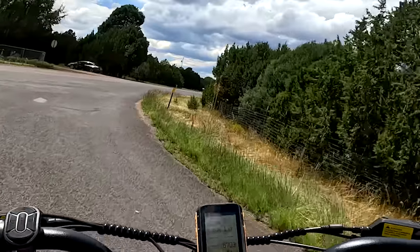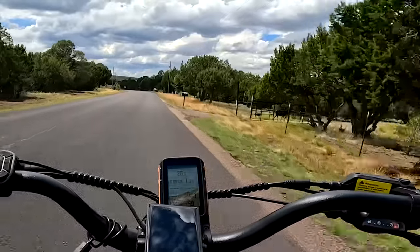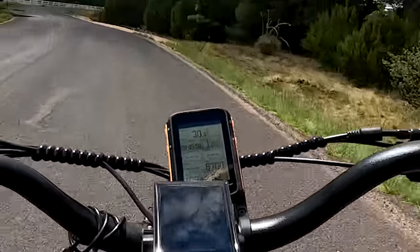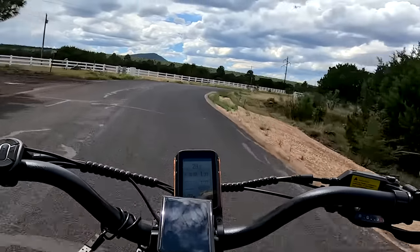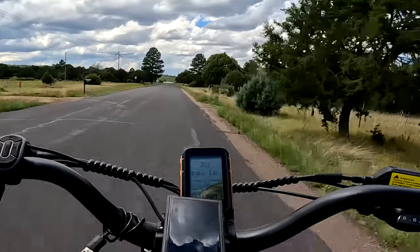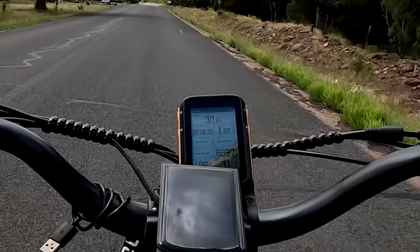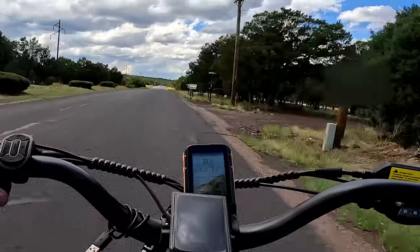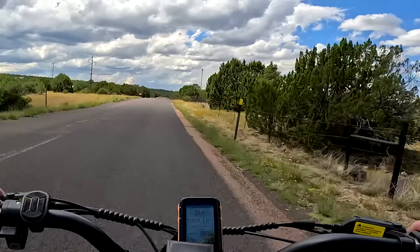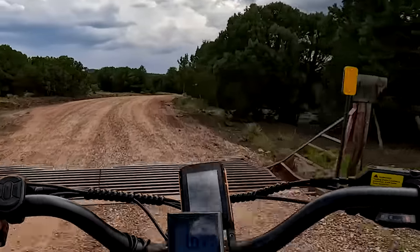Back in sport mode, keeping it forward. The GPS climbs: 26, 27, 28, 29, 30 — had to slow for a turn — then on a straight away: 31 miles per hour. That's the claimed top speed confirmed. Hitting 31 and even 31 and a half miles per hour. That wasn't too bad.